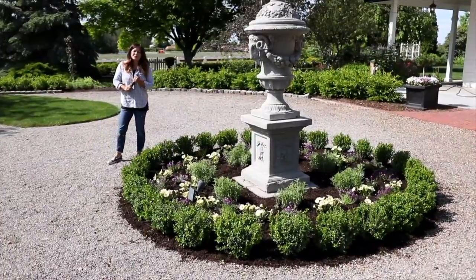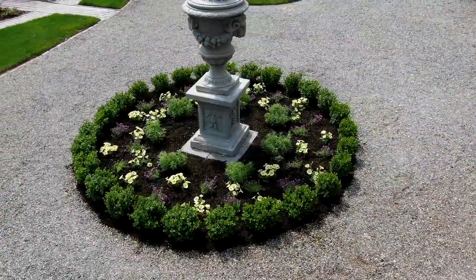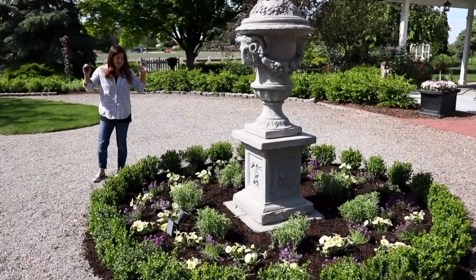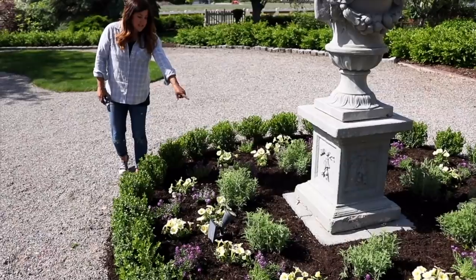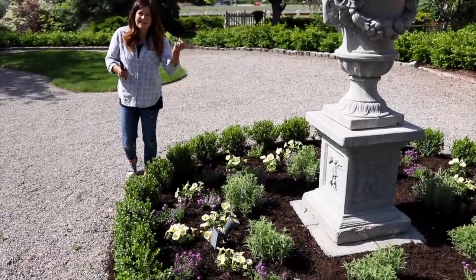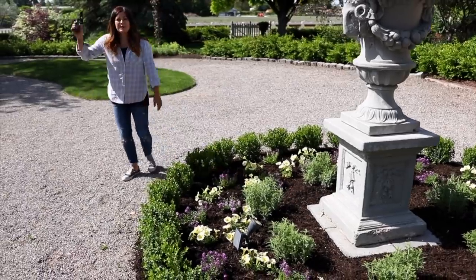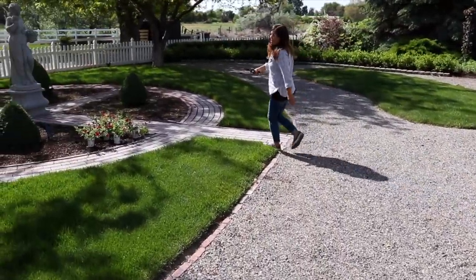Boxwoods trimmed, flowers planted, all mulched. I am just such a huge fan of this color combination — that light yellow with the purple. And if it does what I think it's going to do, it's going to be a brilliant, beautiful show, especially once that Denim and Lace Russian Sage starts blooming with that kind of light lavender color. It's just going to be beautiful. I was hoping to outrun the sun, but we're now in full sun, which is okay — it's what the plants love.